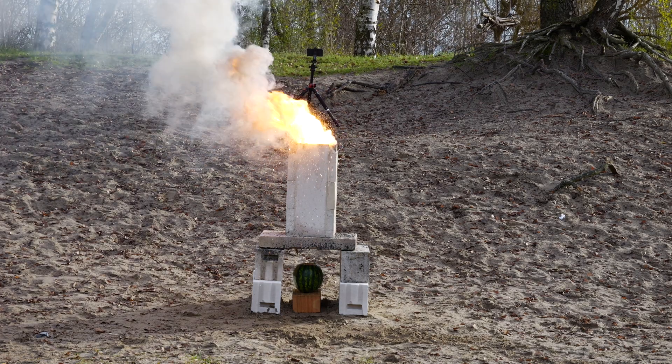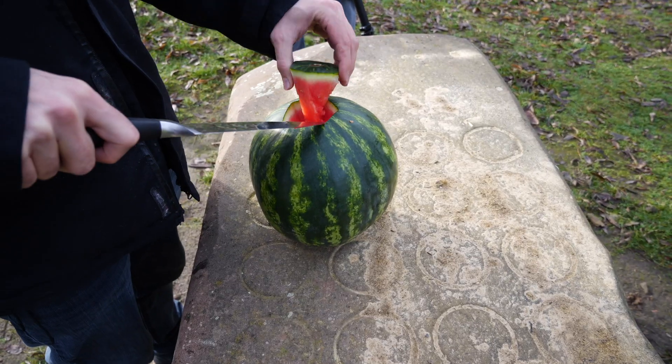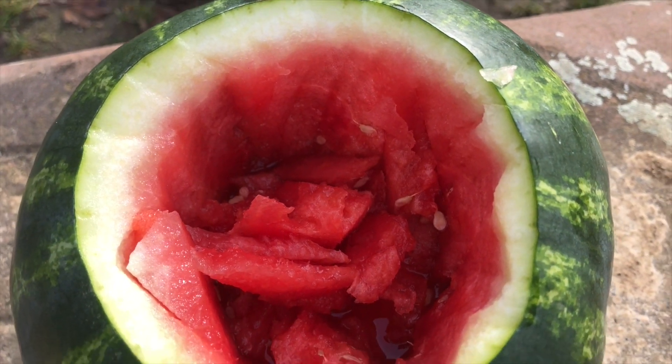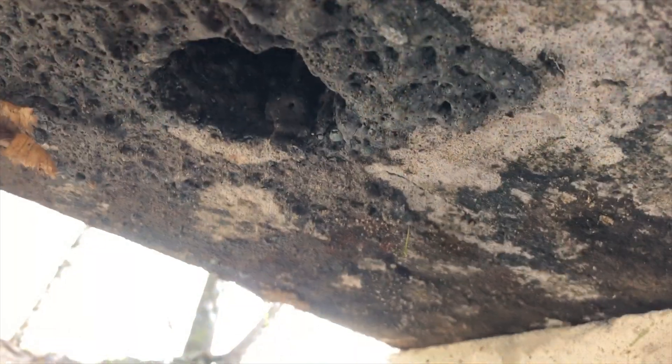Our first experiment is going to be thermite versus watermelon. I am Thylabs and today I am joined by Elias Experiments and Advanced Thinkering — make sure to check out their channels as well, you can find a link in the description.